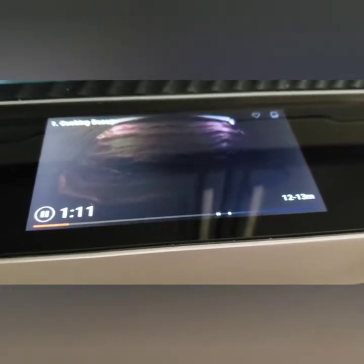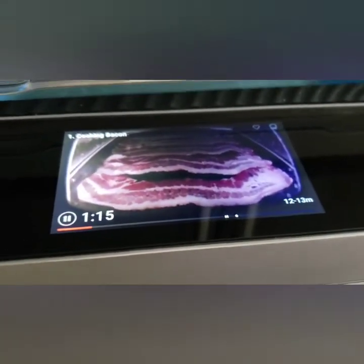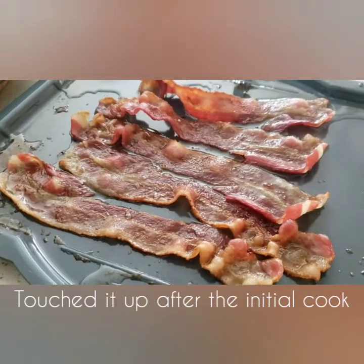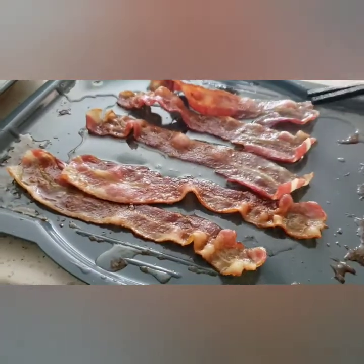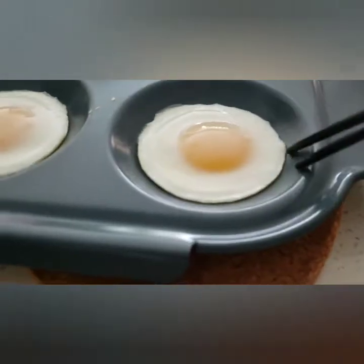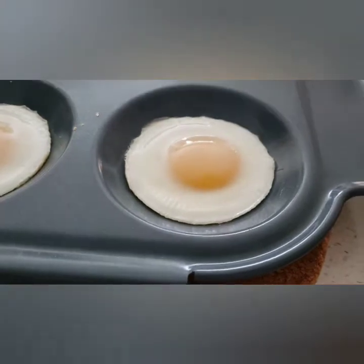I just realized there was a plastic film on the screen and I took it off, so it's all clear now. I did select thin bacon but I think these ended up being regular bacon — oops! That's the doneness that I like. And here are the eggs — I like the eggs.